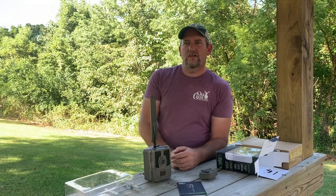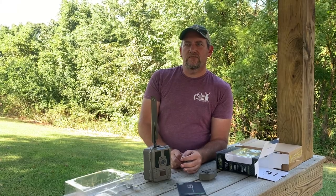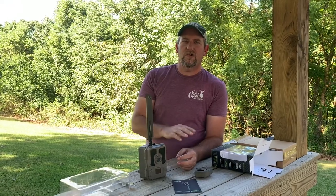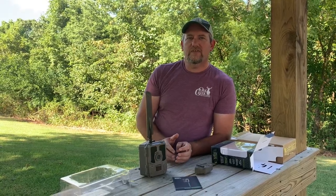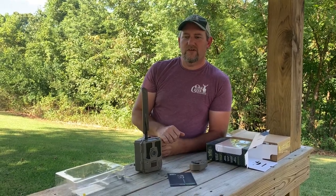These cameras have the ability to go up to 24 megapixels. There are a couple other settings you can use to increase the life of your card if you want to use a lower quality picture. These cameras do shoot video at 1080p. It does not shoot 4K like some of the higher-end cameras like Reconyx, but it's a seventh of the price of a Reconyx, too.